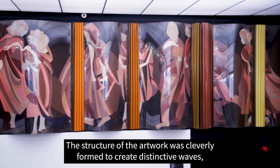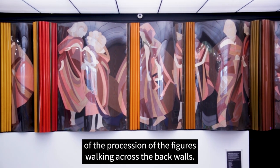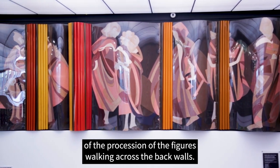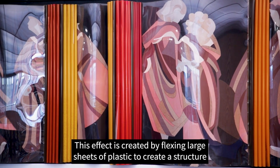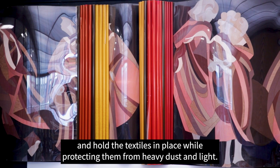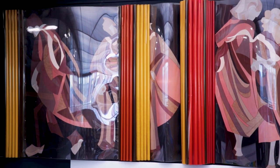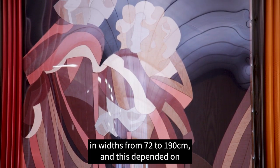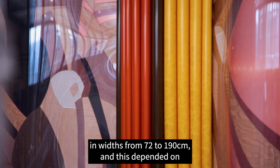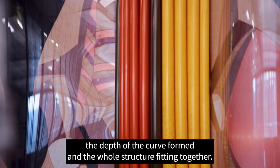The structure of the artwork was cleverly formed to create distinctive waves which give fluidity and movement to the procession of figures walking across the back wall. This effect is created by flexing large sheets of plastic to create the structure and hold the textiles in place while protecting them from heavy dust and light. The panels vary in widths from 72 to 190 centimetres, depending on the depth of the curve formed and the whole structure fitting together.